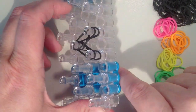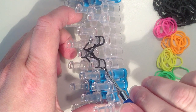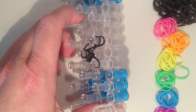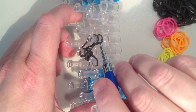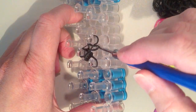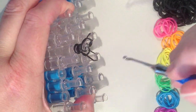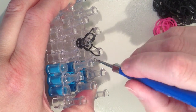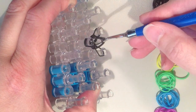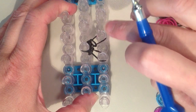Now that I have these two layers on, I am going to remove the bottom layer. I take the bottom rubber band, get it on my hook, pull it over the top and into the middle. I do the same thing on the next pin up — taking the bottom band, pulling it over the top and into the center. On the other side I take the bottom two rubber bands at once, pull them over the top and into the middle, then push everything down.